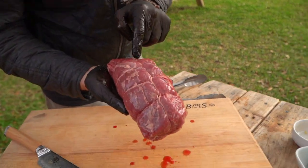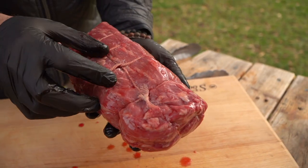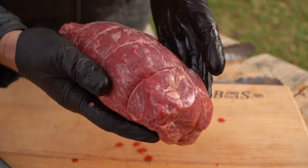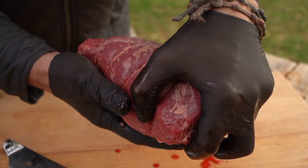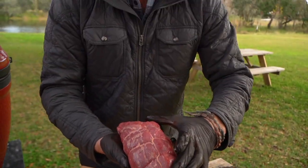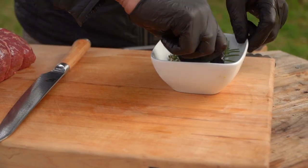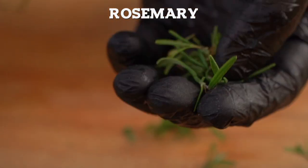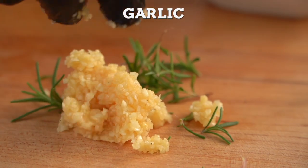And look at this — the Butcher's Market has already trussed it for us. One of the benefits of trussing is that as we cook proteins, they begin to denature and turn and twist. The trussing is going to hold this, and it's absolutely masterfully done. It's going to stay even thickness without twisting and we're going to have even cooking.